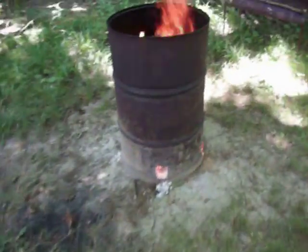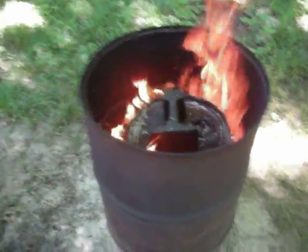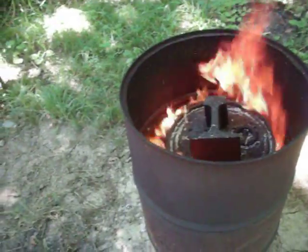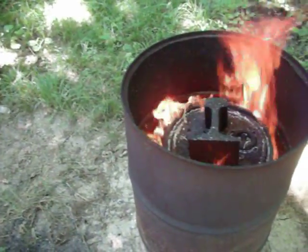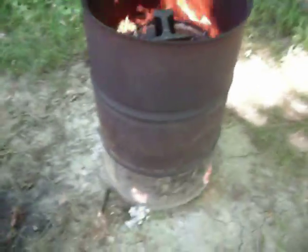Basically what I do is inside this 55-gallon drum right here, there is a smaller drum. You can see it's really hot up here — you can actually see the flames coming off the top of that drum around the side. There's holes in the bottom of that inside drum and it is full of chunks of wood that's cut off and stuff like that, which is what's going to end up being the charcoal.